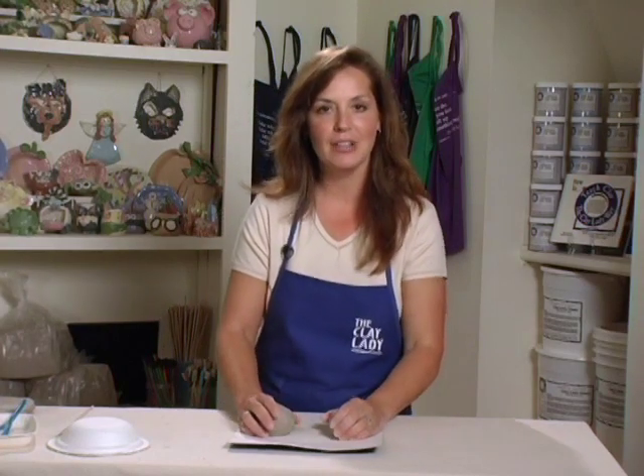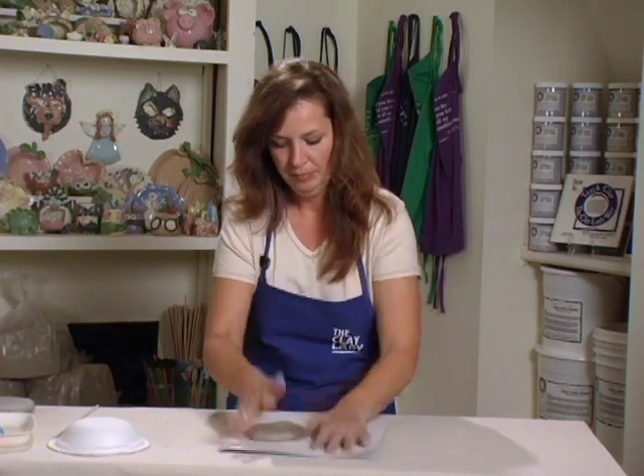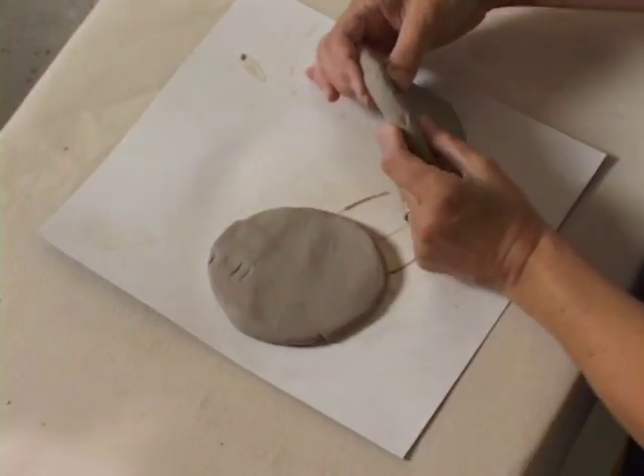So here we go. Our balls of clay are nice and round, kind of separate because they're getting ready to flatten out. One, two, three. Nice and thick.